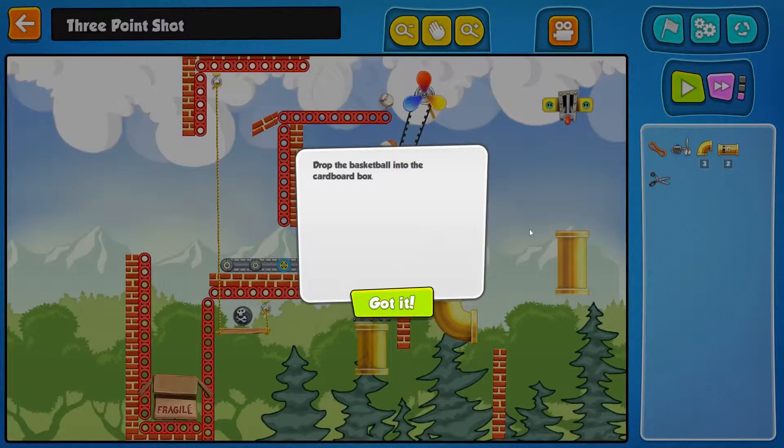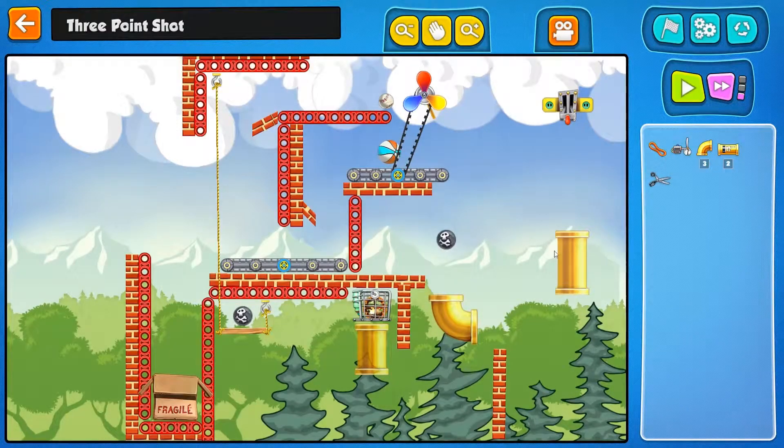So let's give this a try. Drop the basketball into the cardboard box. Well, it certainly sounds simple enough, doesn't it? Let's see.